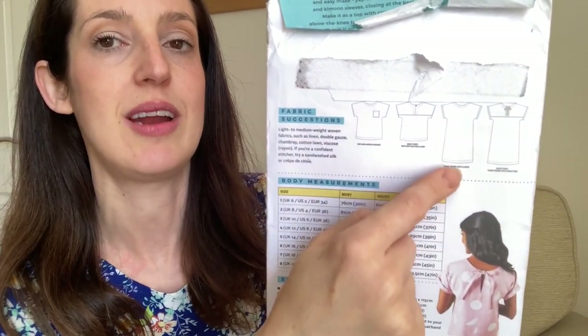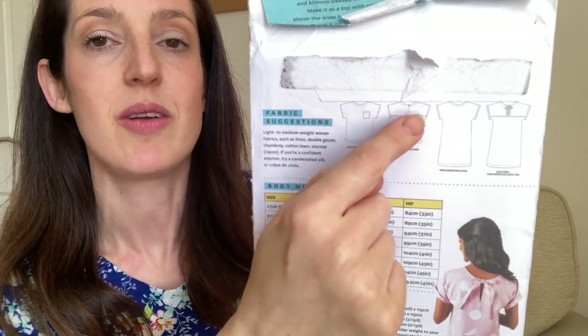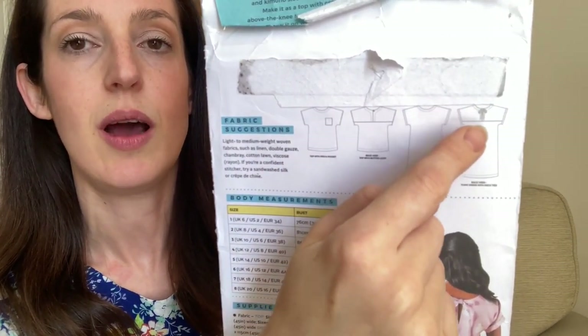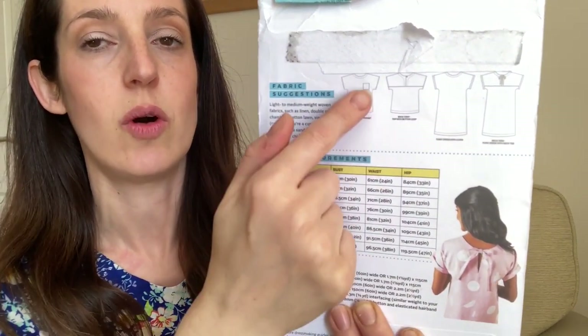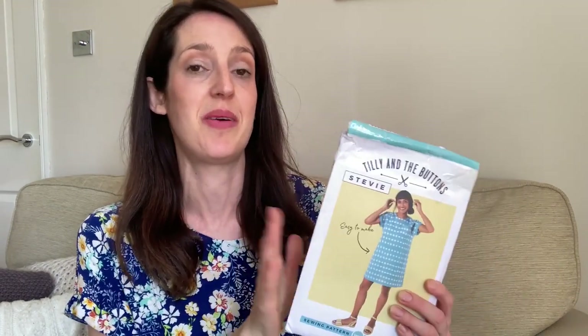It's a quite loose-fitting top and tunic dress with grown-on sleeves. It's got a little back yoke you can secure with a button and rouleau loop or a tie, then it goes down into a straight, loose-fit top or dress. The neckline is finished with a facing — it's quite a nice simple pattern with an easy, breezy, relaxed shape. In terms of sizing, the Stevie pattern currently goes from UK 6 up to UK 24, with the size 24 designed for a bust of 48 inches.